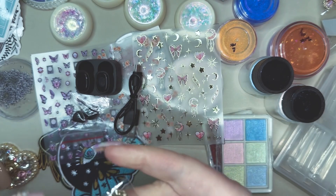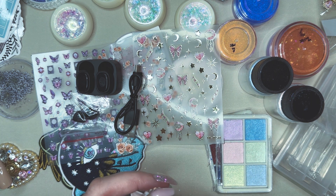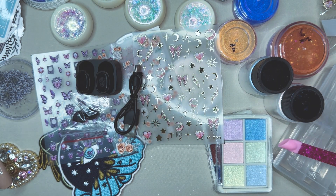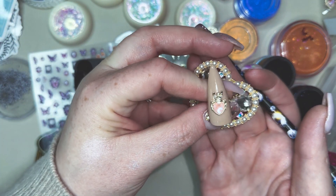And then we have these orange ones here — leaning more on the coral side. So these are the coral ones — we'll pop it on the nail. And that is the coral one.